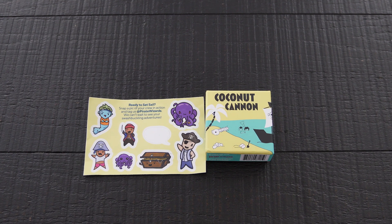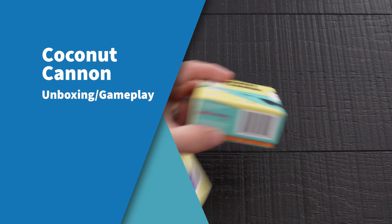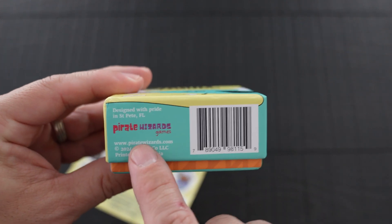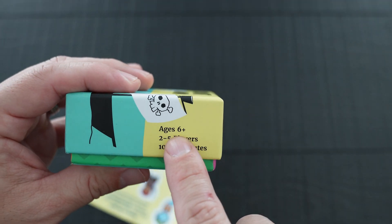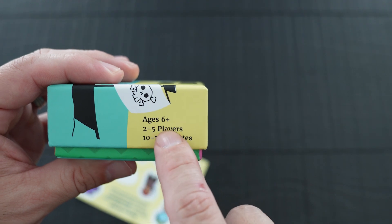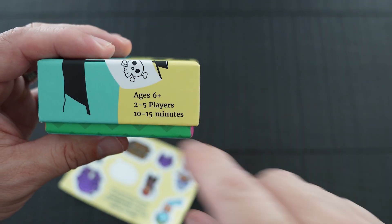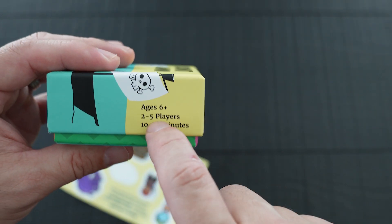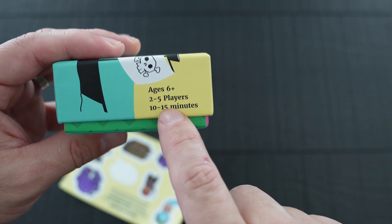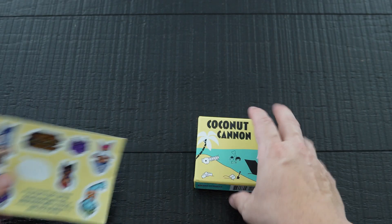Hey guys, thank you for checking out the channel again. Today we're going to be taking a look at Coconut Cannon, a game by Pirate Wizards. It is ages six and up, two to five players. You're able to play with more but it's not official — we have tried it. Ten to fifteen minutes, so it's a quick game: fun, chaotic, great for parties, also great for kids.